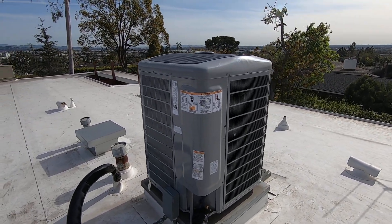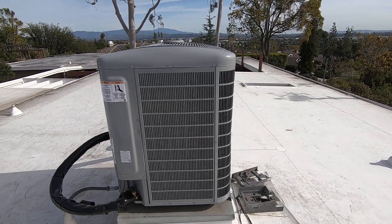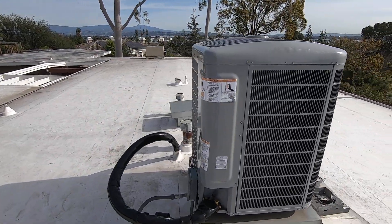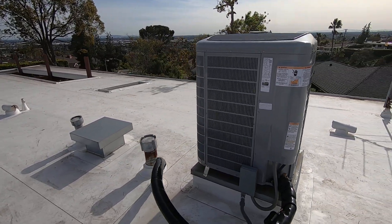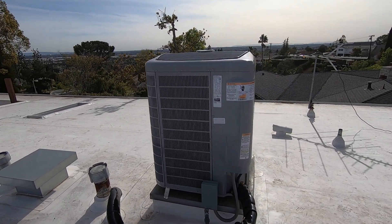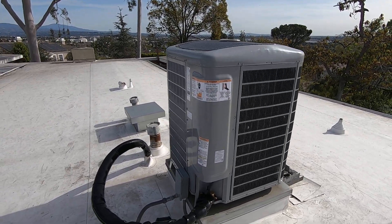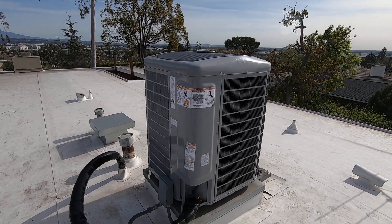Hello, this is Nick with Albert Air Conditioning, and today we are looking at a heat pump condenser. I'm going to go through what this unit is, some of the benefits and features on it, and towards the end of the video I'm going to talk about the rebates associated with heat pumps — federal government rebates, manufacturer rebates, and local state and city rebates. Like my page and subscribe, and leave a comment below if you have any questions.